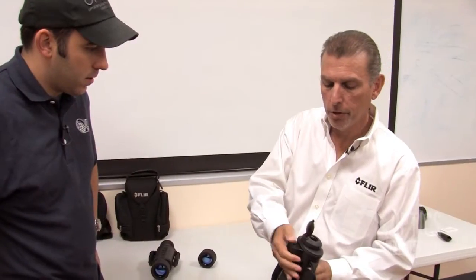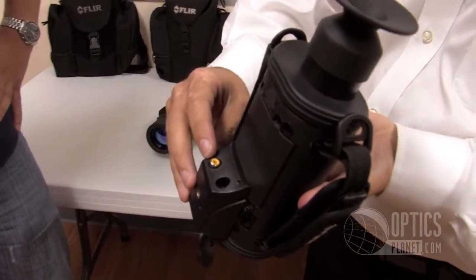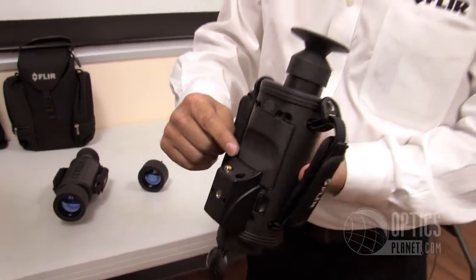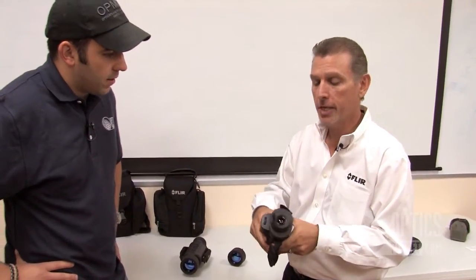There's a hot shoe which goes onto the bottom of the camera, allowing you to have NTSC video out as well as a charger right into the camera, as well as a tripod mount too. So for those long surveillance hours and a stakeout, it's very easy to put this onto a standard tripod.